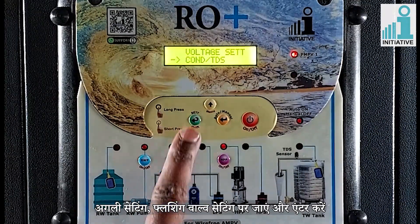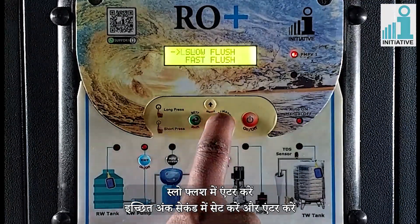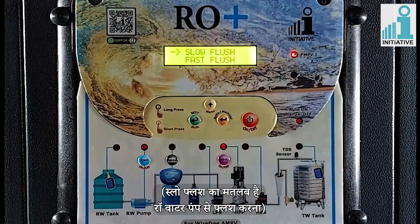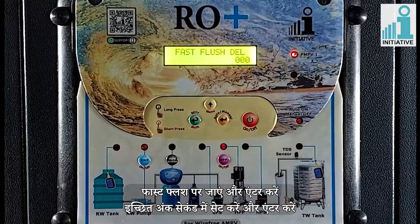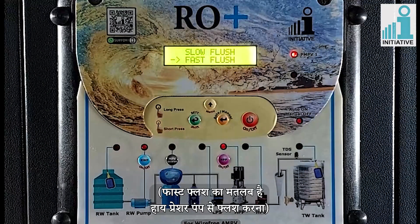Go to the next setting of flushing valve setting, flushing, and enter. Enter in slow flush and enter the values in seconds and enter. Slow flush means flushing with raw water pump. Go to fast flush and enter, set the values in seconds and enter. Fast flush means flushing with high pressure pump.